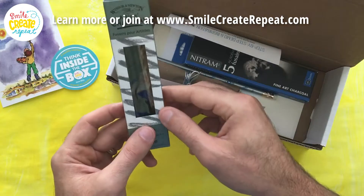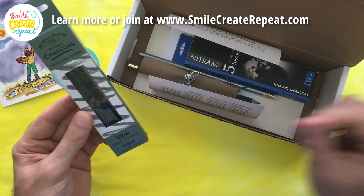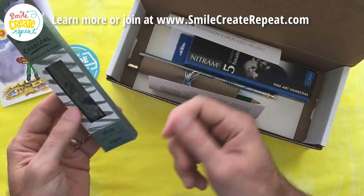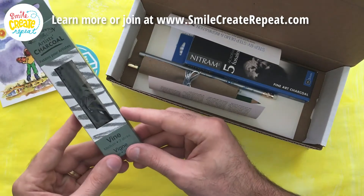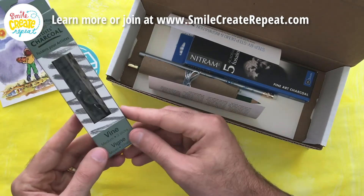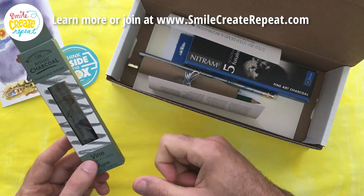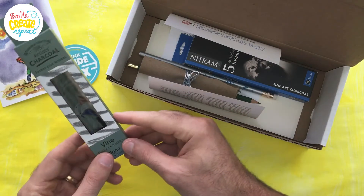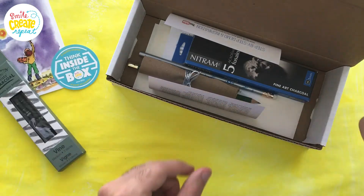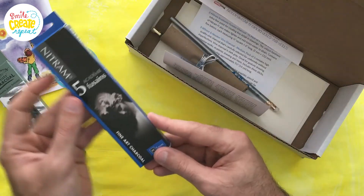We have Winsor & Newton medium vine charcoal — one of my favorites. When I started drawing with charcoal I used compressed charcoal and it was a little dark for me, but then I started using this one and I really like how it's softer and you have much more control over the variation of your tone. I do also like compressed still and I use that also.